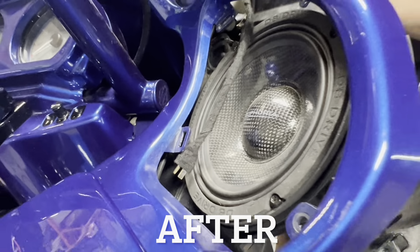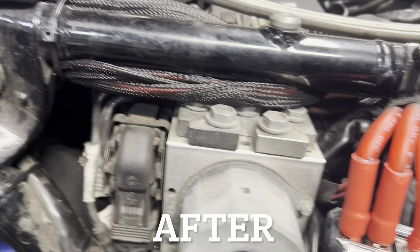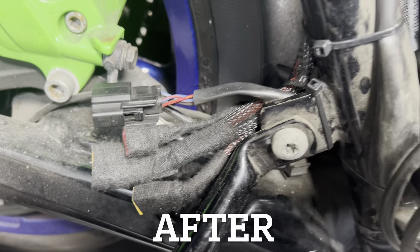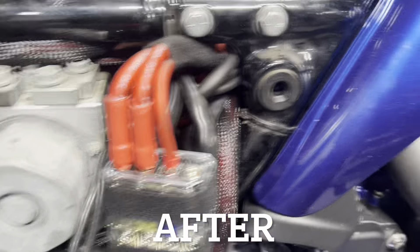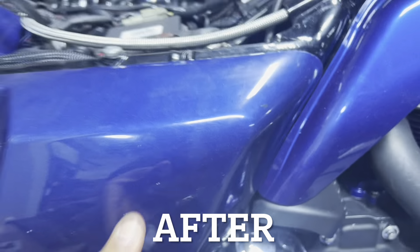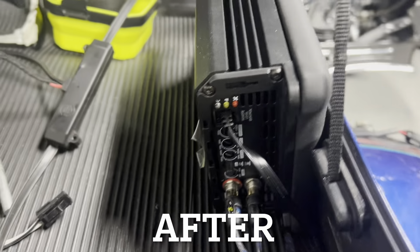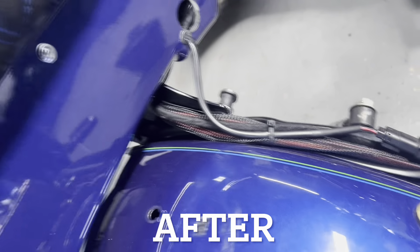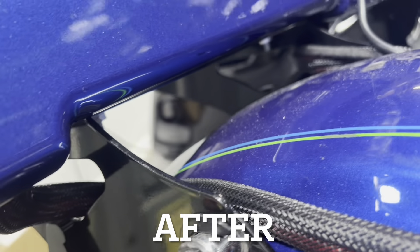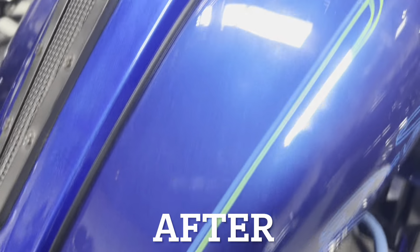Quick disconnect for the tweeters and the lowers. The wiring has officially been rescued. Quick disconnect for the saddlebags. Power feed to the Tour Pack. The whole thing goes on just like factory. Amplifier properly mounted in the Tour Pack.